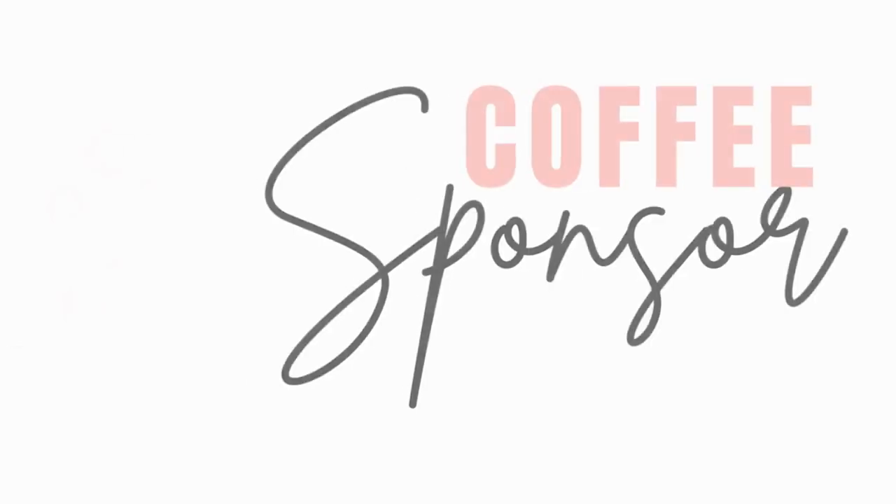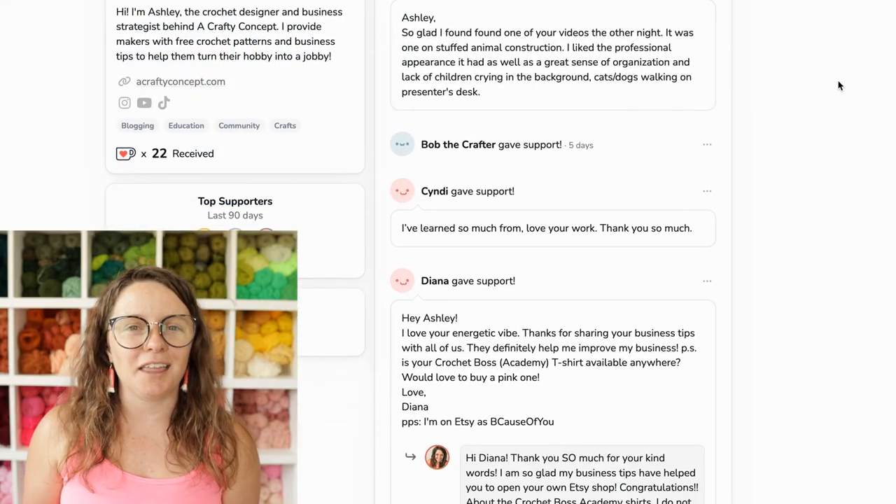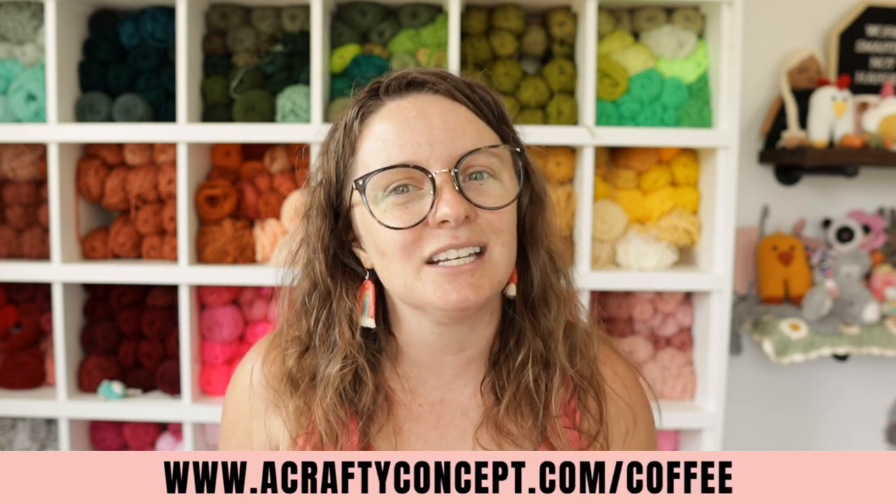Before we jump into the tutorial I want to give a huge shout out to today's coffee sponsor. Today's coffee sponsor is Cindy, and she says, 'I've learned so much. Love your work.' Thank you so much, Cindy. It fills me with so much joy to know that you find value in my content. If you would like to be a coffee sponsor, you can go to acraftyconcept.com/coffee, donate there, leave a message, and you will get a shout out in one of my next videos.